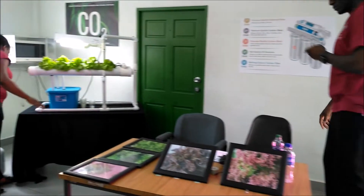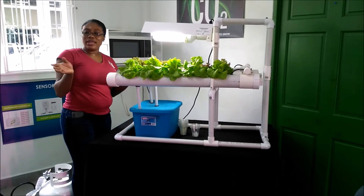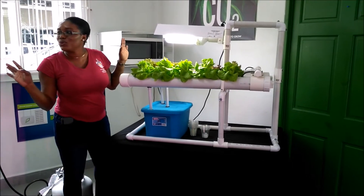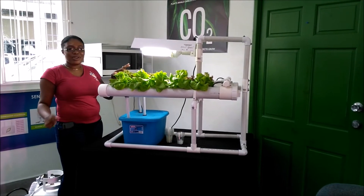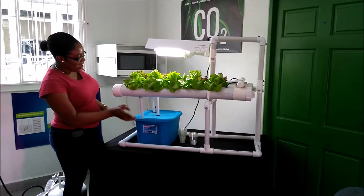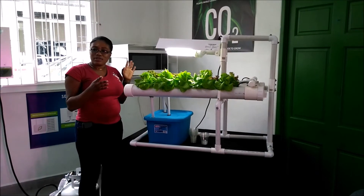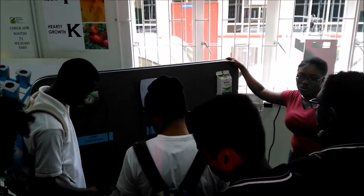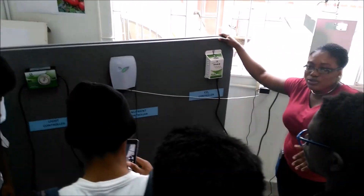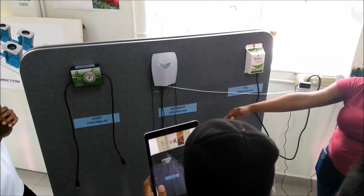Here we have a small artificial light setup used to grow a few plants indoors. We explained three different lighting types. Here is where the nutrient solution will be placed and the water will be recycled. On this board, it's demonstrating what a large-scale manufacturer would use — the sensors used to control plants at scale. We have the light controller and the nutrient controller.